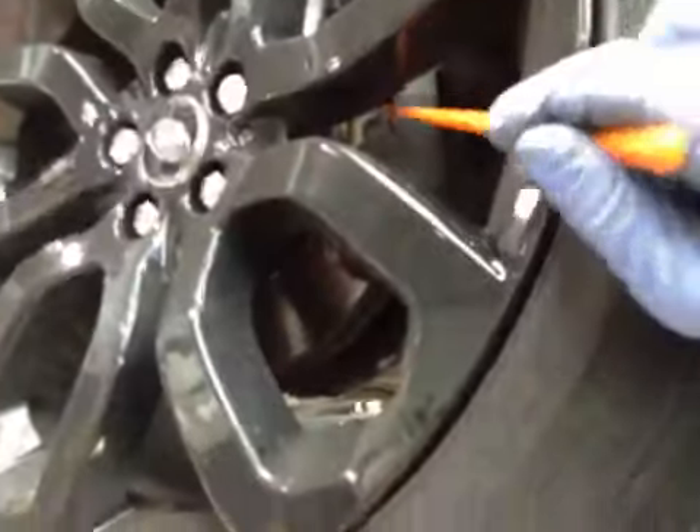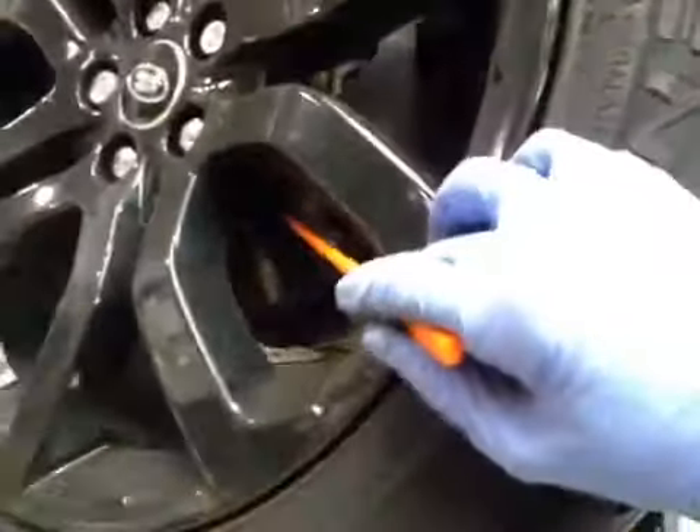Driver side front tyre — tyre is again below 5mm, so this tyre is in amber. Front disc is in okay condition. Your front brake pads are again on 7mm, so the pads are in green, discs are in green. This tyre is in amber.